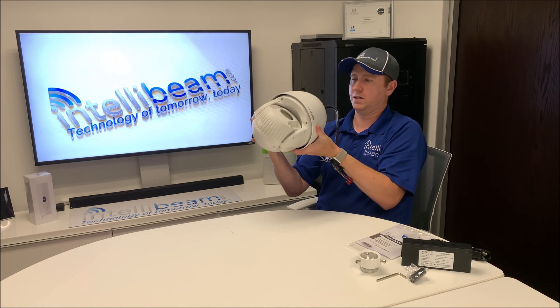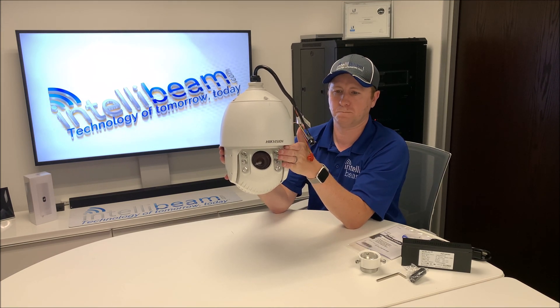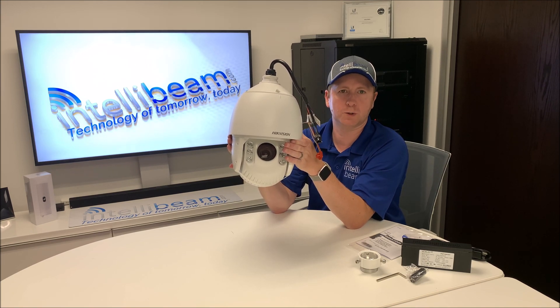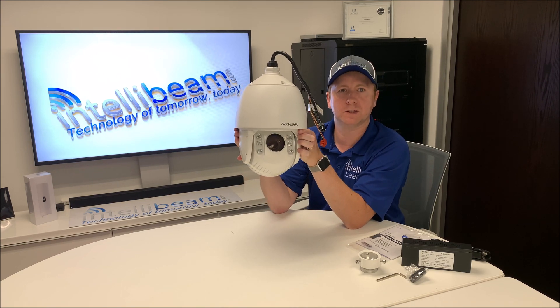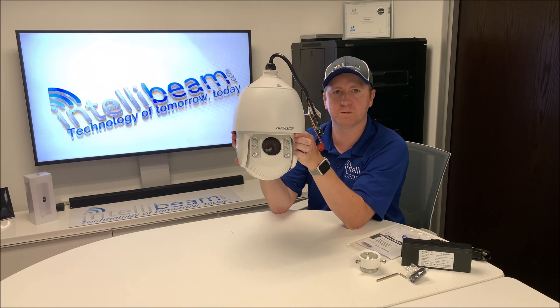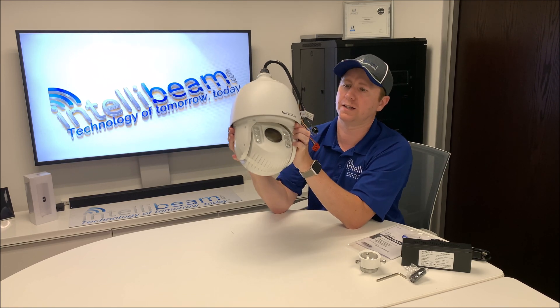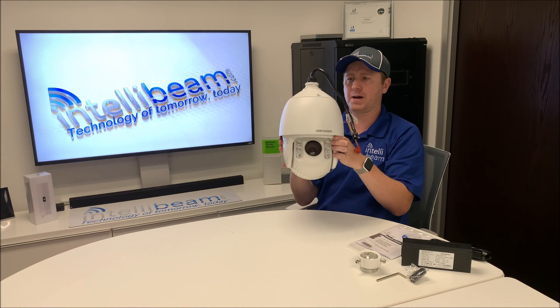So here is the camera itself. This model's resolution is 2592 by 1944. It's got 30x optical zoom and 16x digital zoom. The infrared range is about 150 meters, and the weight on this is about 10 pounds — so keep that in mind depending on how you're mounting it.